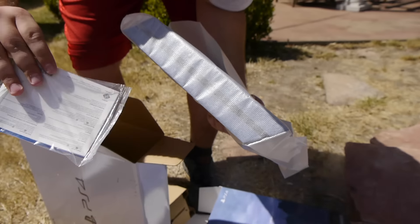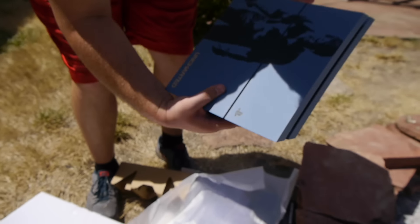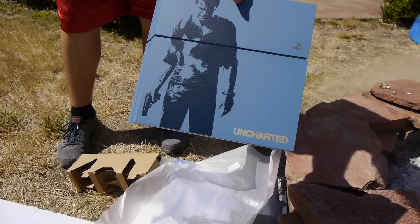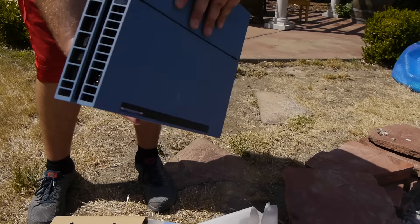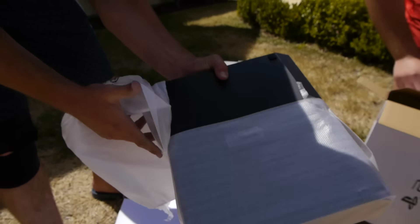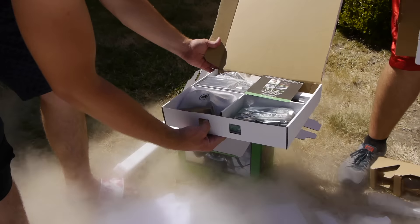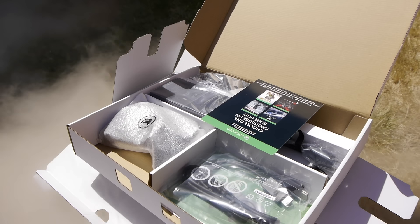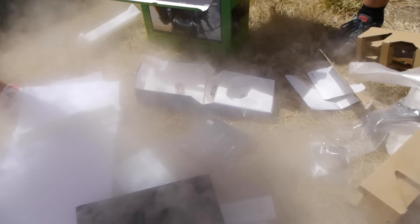Let's open up the actual console - I've never actually seen this. Oh this looks beautiful! Check it out in the light - this actually looks really nice. I feel like I wanted to get this more than the regular black version. And here's the Xbox One, brand new and shiny - all the accessories and contents, the controller, the cords, and the PS4 controller.